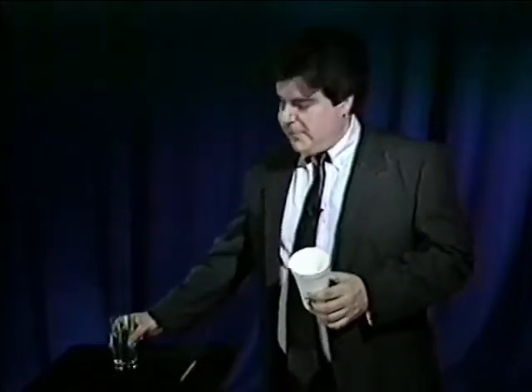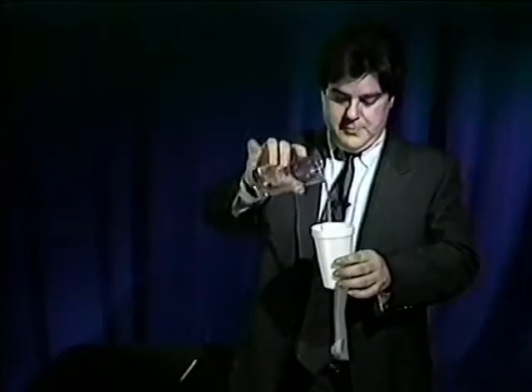Magic doesn't have to be done with big props or on a large scale to be amazing — it doesn't even have to be done with special items. I'm going to do something I think is a miracle with just a regular styrofoam cup, a pencil, and some water. Watch — I'm going to pour the water into the cup. I've poured it like this so you can see it went into the cup. Take the pencil, stick it in the cup, and water's gone.